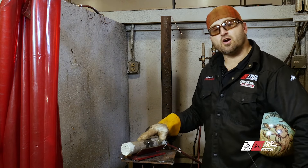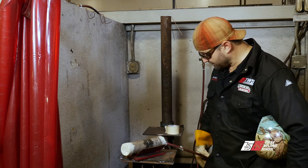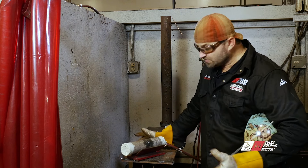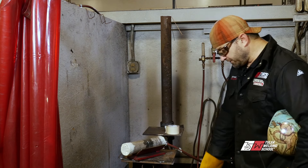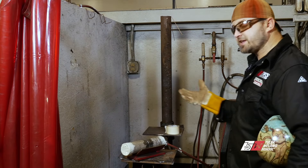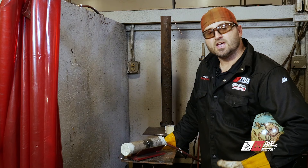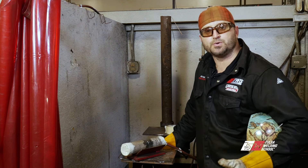I've gone ahead and already tacked it for us. I've got it purged — I've got a purge line running in here right now, as you can see, filling it all up with argon. We're going to run off a foot pedal as a remote, and I've got my machine set on about 70 amps. We're going to run around 70 amps, but it's all off the foot pedal.